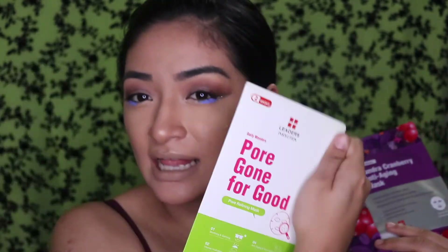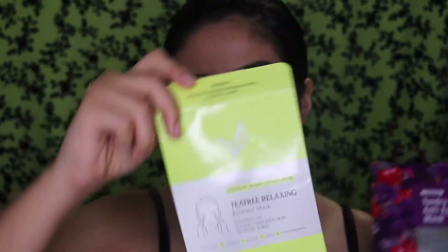Hey guys, welcome back to my channel — I'm Jules Juliet. Today I'm trying a new sheet mask. I've tried this brand before and I mean, they're not that exciting — I haven't seen anything exciting so far. I have a couple I've tried, like the pore-gone-for-good one. I think this tea tree one was actually my favorite; I've actually bought a second one already just to use it.